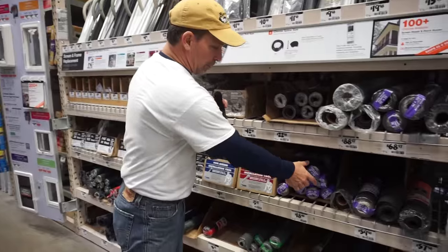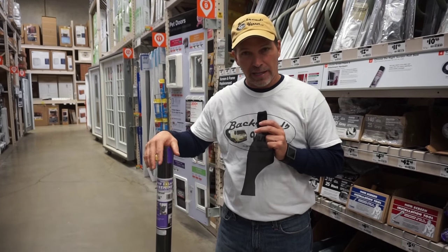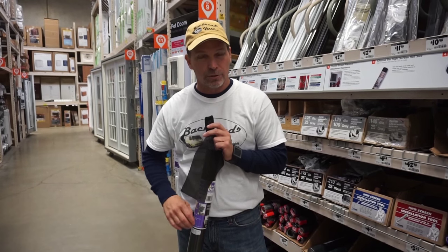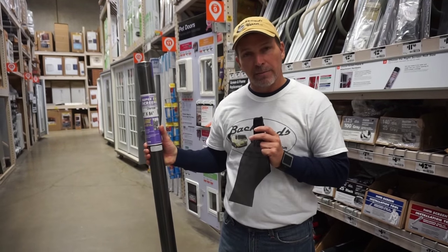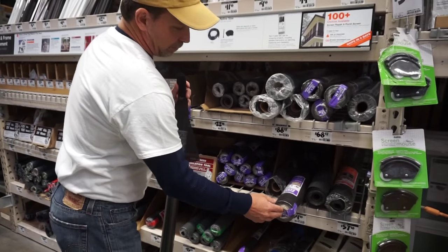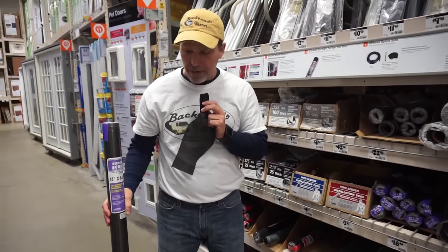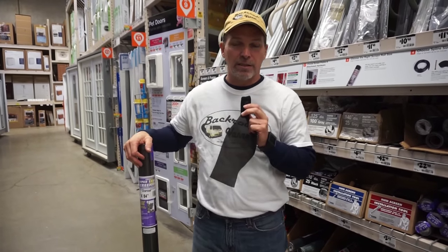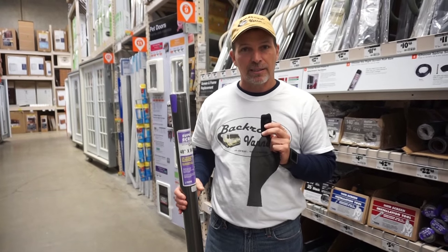This product is the purple one right here and it comes in a 48 by 84 roll. If you noticed in my video 'cargo van to camper van' when I gave you a tour of the van and showed you the screens in the back, the screen doesn't go all the way to the bottom, so I used a piece of canvas material just across the bottom. It gives it a little durability and keeps it from rubbing or tearing. The 48 by 84 is the one I would recommend — it's $18.48 at this Home Depot, and if you can't find it they sell it online as well.